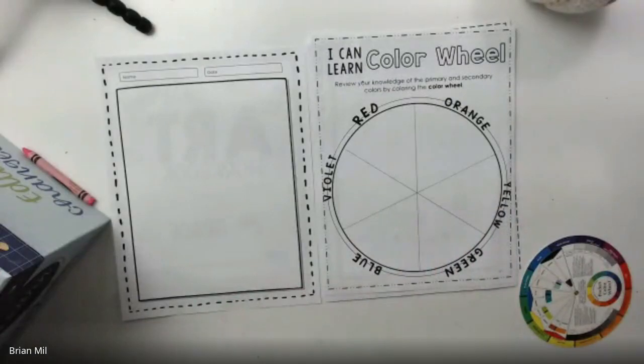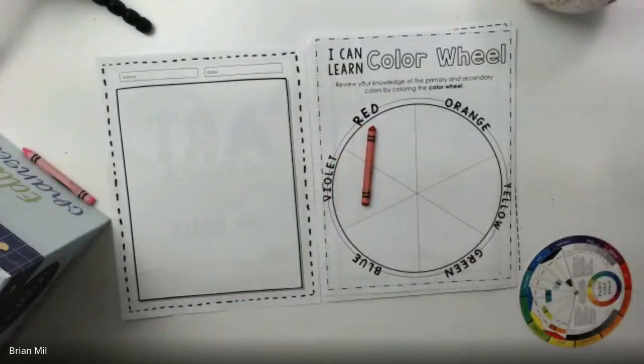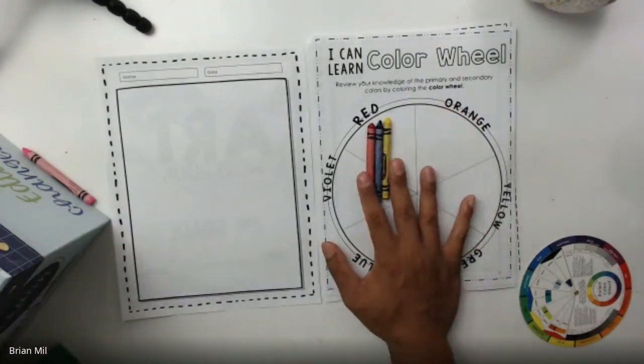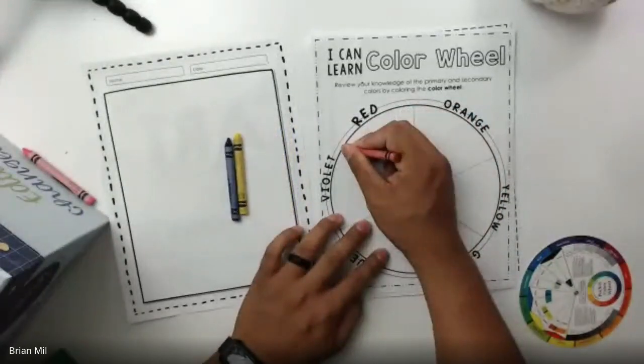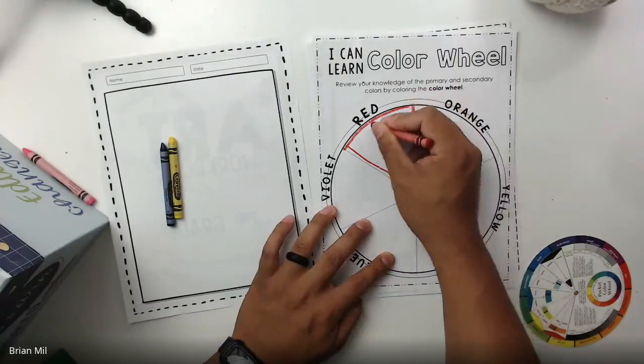For this page it's quite simple — you're going to find the primary colors first. I'm going to find my red, my blue, and my yellow. These three primary colors you guys should already know, which is great. I'm going to color them in, so I'll outline my red first and shade it in.